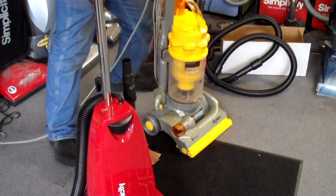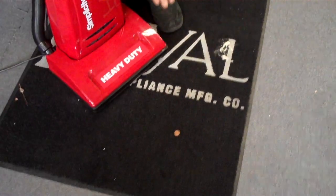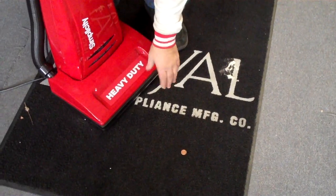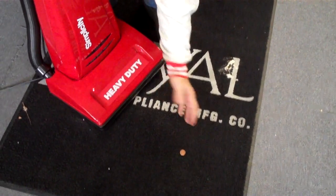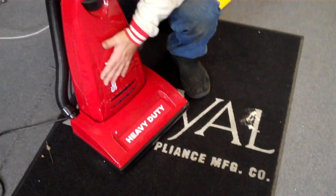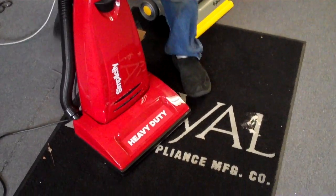Now I'm going to put this penny down. This penny is a lot heavier than dirt. When I turn the vacuum cleaner on a few inches before I even get there, you'll see the penny being drawn into the machine. And by the way, this is a motor bypass vacuum cleaner — you cannot hurt the machine by sucking up that penny.